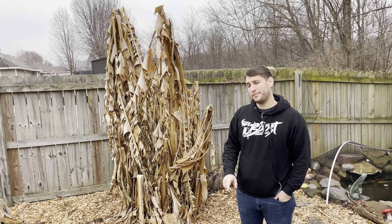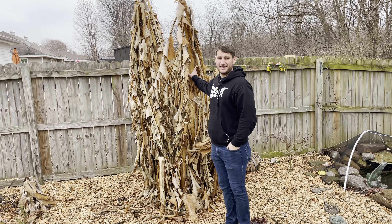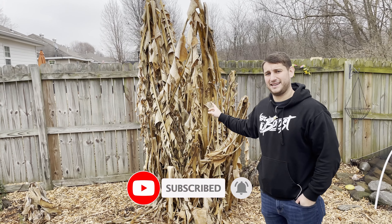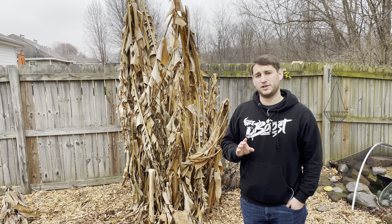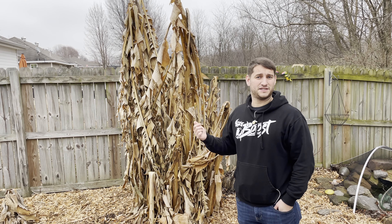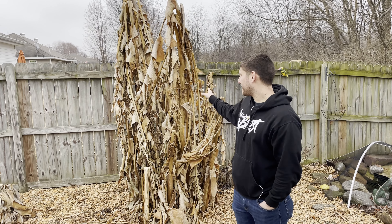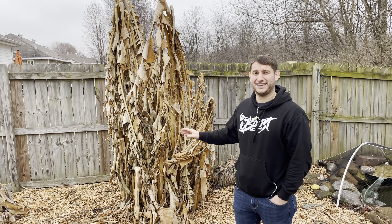Bananas are actually going to come back from the roots down in the bottom here. So even though all of this stuff is dead, it is going to come back. I like to leave these bananas like this for most of the winter, and then right before spring, right before those temperatures are going to be going up again, I just come over with a machete or a saw and chop them right back. I'll actually make another video about that. But I just wanted to show you what you can expect from your banana trees in the middle of the winter and let you know that they're not dead.